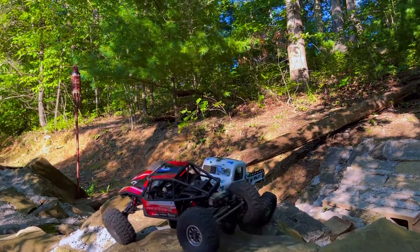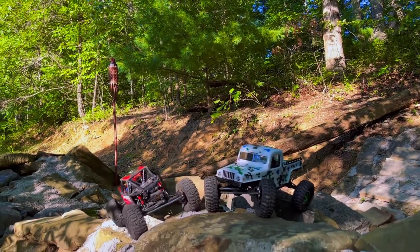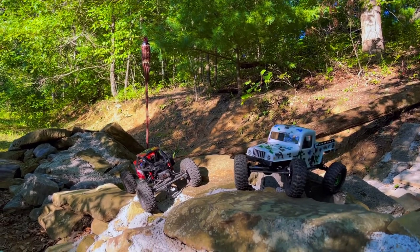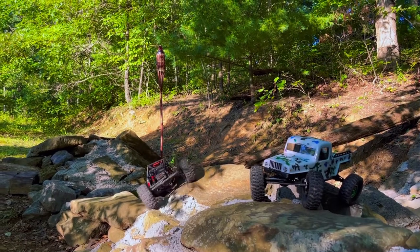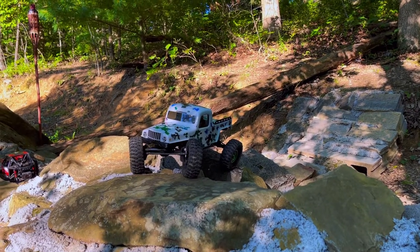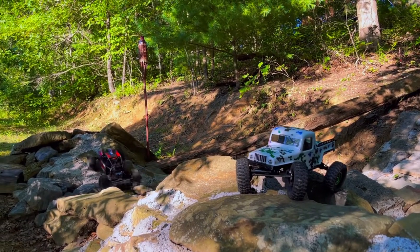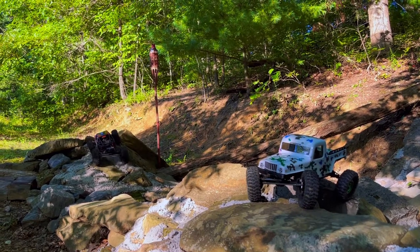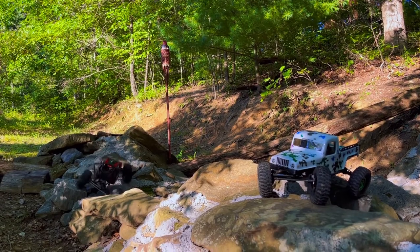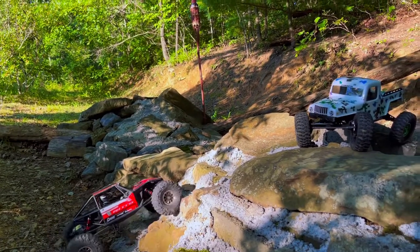If you're getting the stock Axial Capra 1.9, I don't recommend the non-rear-steer version. Since I've had this truck with rear steer, especially on the buggy, I'm in love with it — it's 10 to 1 better than just a front-steer Capra. There are multiple ways you can set up a Capra and it'll still be great, but for the buggy style, definitely do rear steer after your 3-gear transmission swap.